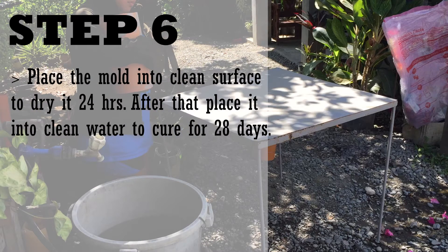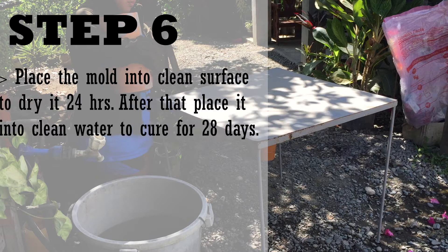Place the mold onto a clean surface to dry for 24 hours. After that, place it into clean water to cure for 28 days.